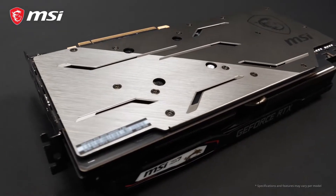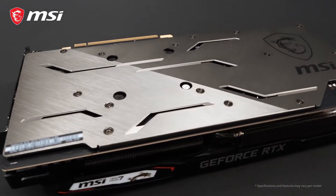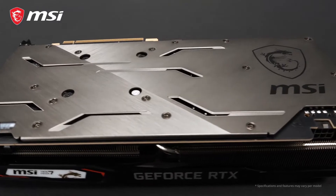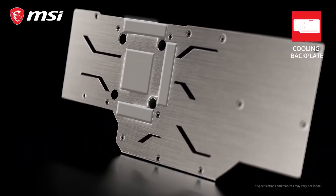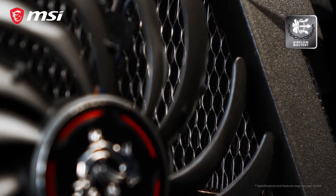The back of the card is covered by a gunmetal grey backplate with a dual brushed finish that, besides the looks, also helps to strengthen the card. Thanks to thermal pads situated between the backplate and the PCB, the backplate will actually help to cool the card as well.